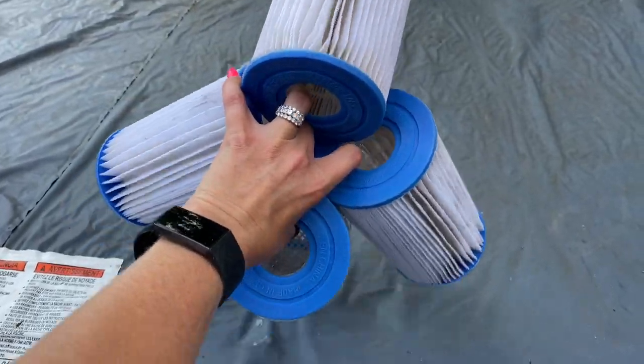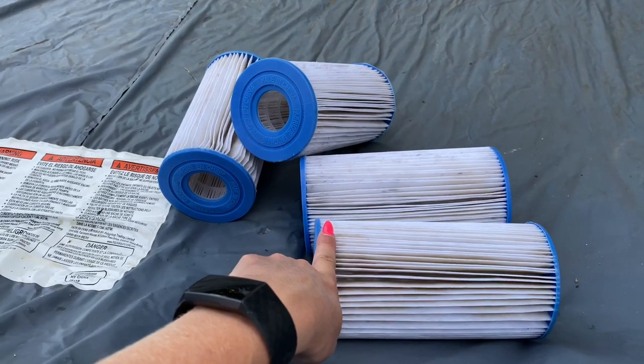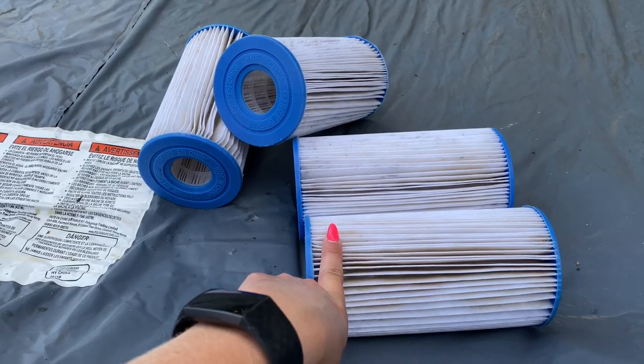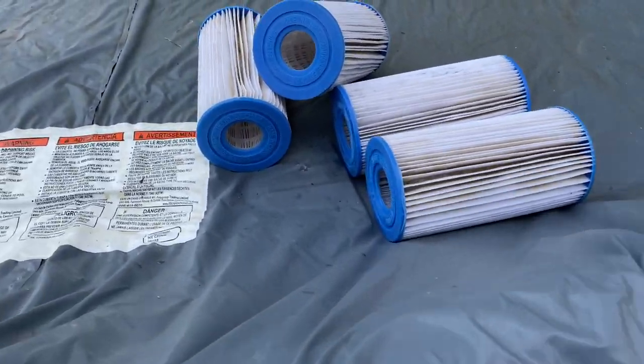Hey guys, what's up and welcome back to my channel. For today's video I'm doing something a little different. I have four pool filters here and this is something I'm trying out — to tell you the truth I don't even know if it's going to be a fail or a success, but either way I'm going to post it so you guys can see.